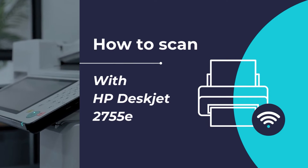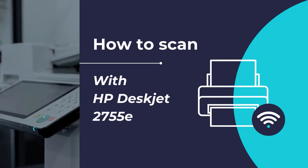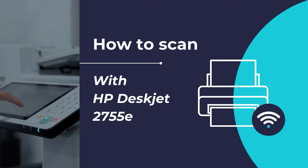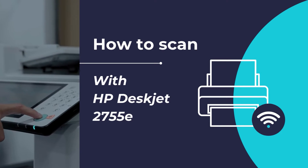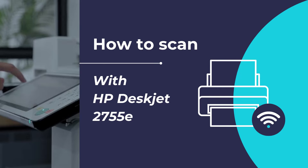Hello, in this video tutorial we will show you how to scan any document or photo using the HP DeskJet 2755e all-in-one printer in simple and easy steps. We will be using the HP Smart app to scan any document or photo using the HP DeskJet 2755e all-in-one printer. So let's get started.